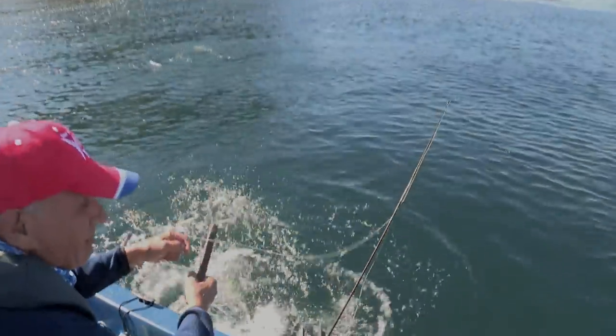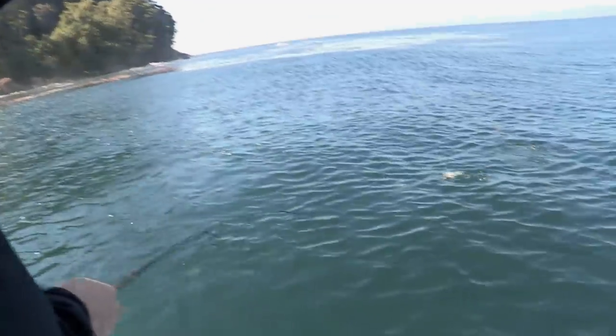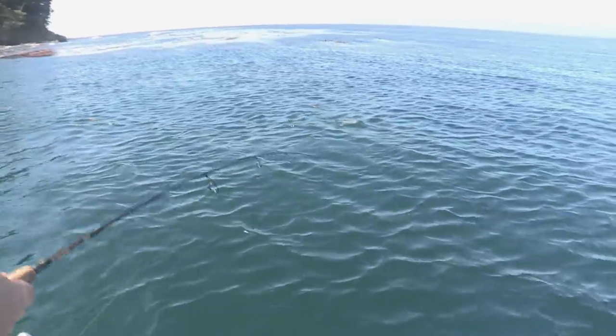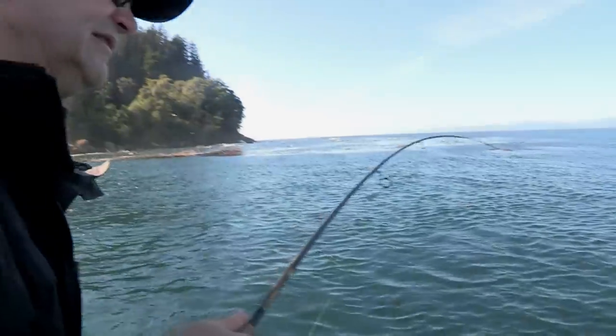Bob Schmidt, general manager of Max Lure, has seen the Sonic Bait Fish work for kokanee, walleye, trout, and bass. But this is his first experience with salmon. And what a fantastic day he's having with light tackle, simple lures, and hard-fighting coho.